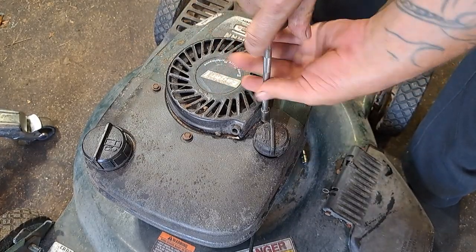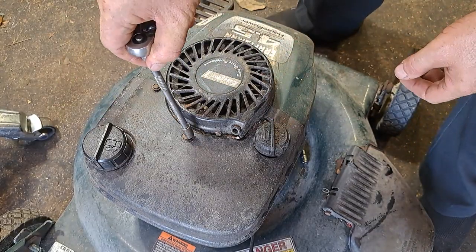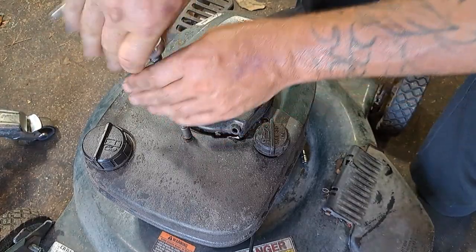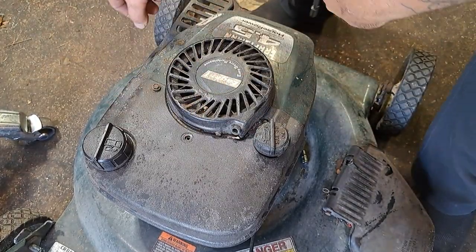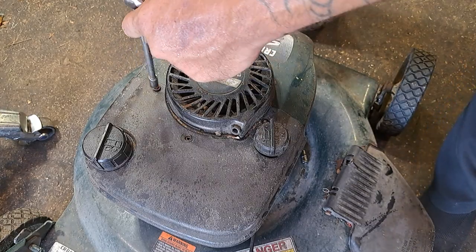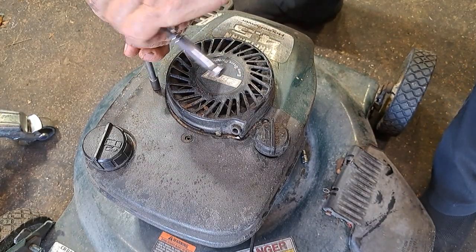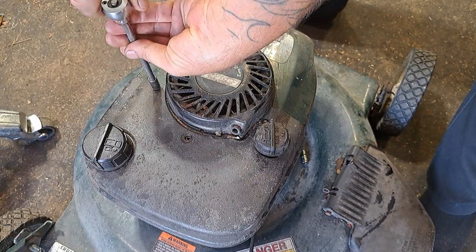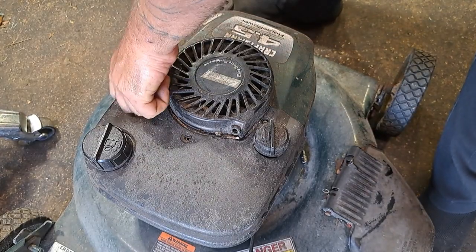You're also gonna have to take the oil dipstick out. You don't want to move it too far — you don't want to disconnect the gas tank from the carburetor. We're just gonna get it moved out of the way a little bit. I gotta do the carb and everything on this thing anyway, but this video is just the recoil.